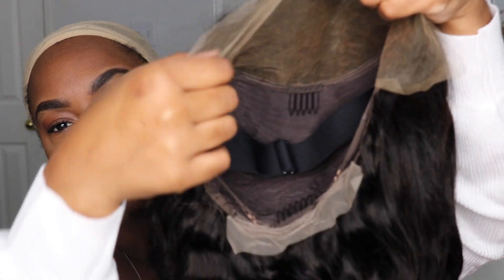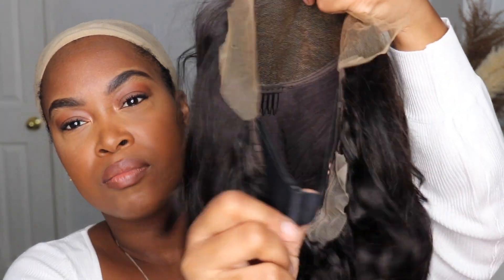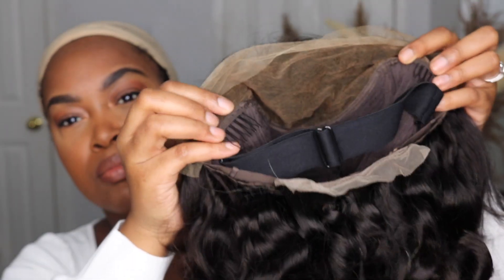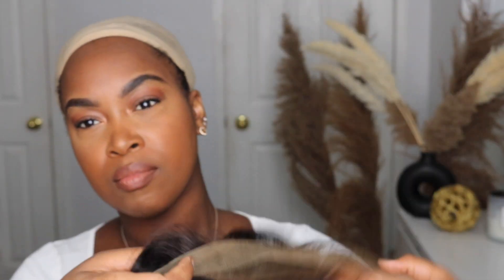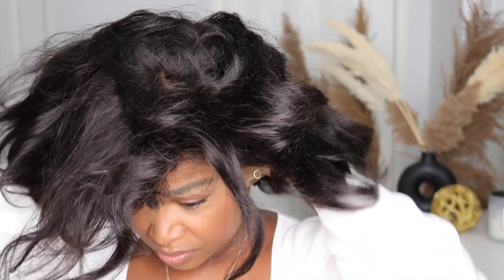It's really nice and soft. Inside you can already tell the knots are bleached and everything. There are combs inside and there's an adjustable band if you wanted to wear it completely glueless. I'm going to glue it on today because I really wanted to have a bob for this weekend, so I'm going to put it on so you guys can see exactly how it looks right out of the box.